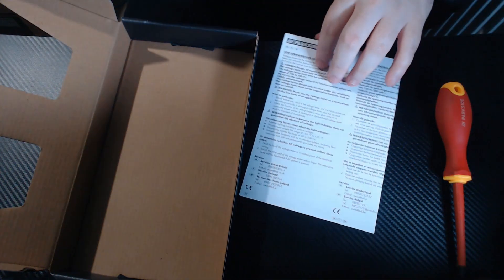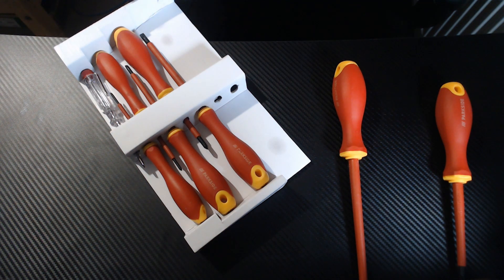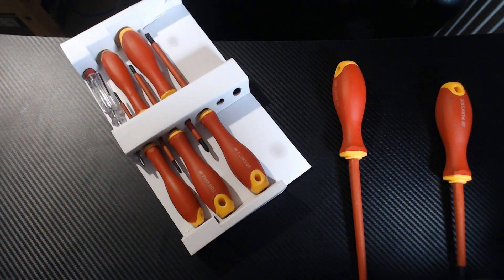There are some specs in here. The sizes they come in are a 2.5, a 4.0, a 5.5, and a 6.5 millimeter slotted screwdrivers, and a P0, P1, P2 Phillips.